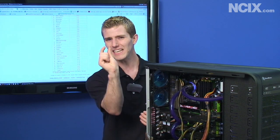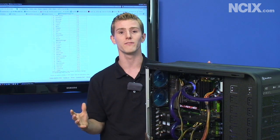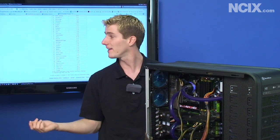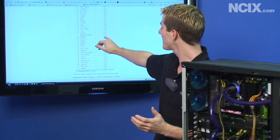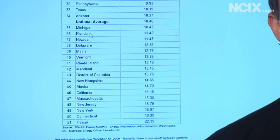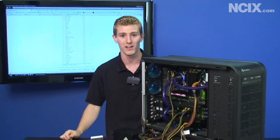There is a key difference in energy rates depending on where you live. Where we're located in Vancouver it's about seven cents per kilowatt hour, but in the States the average is about ten cents per kilowatt hour, and in California you're looking at about 15 cents per kilowatt hour. So we're going to do a best case and a worst case scenario and compare the numbers that way.